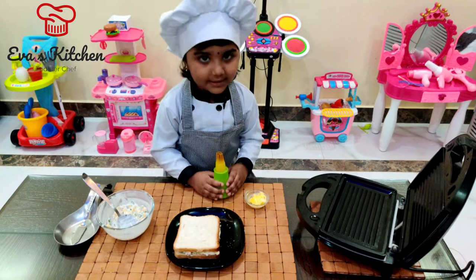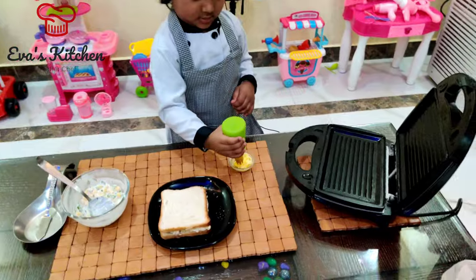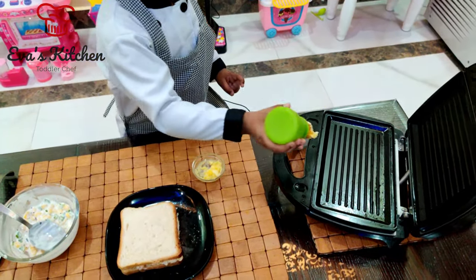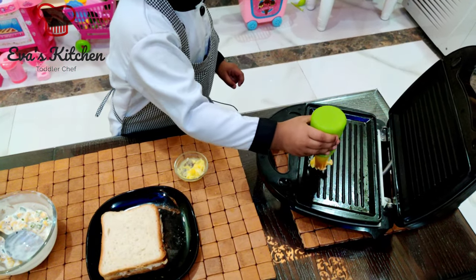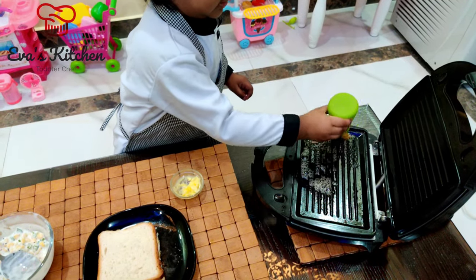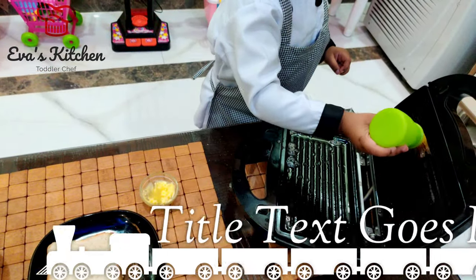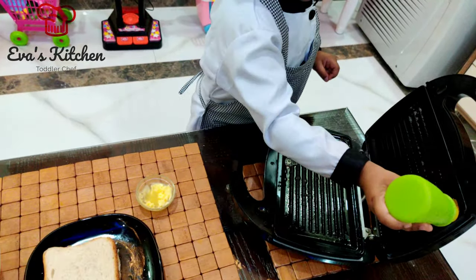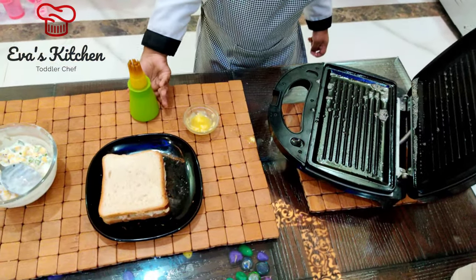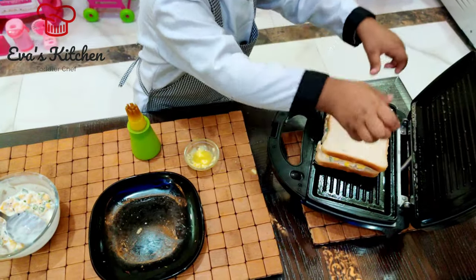Apply butter in the toaster. Put a cup of water.